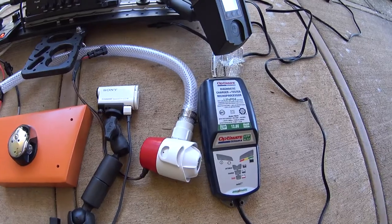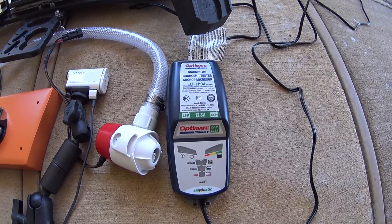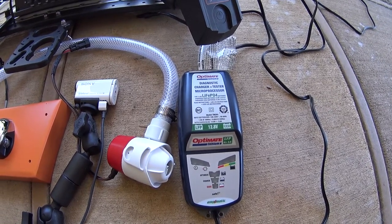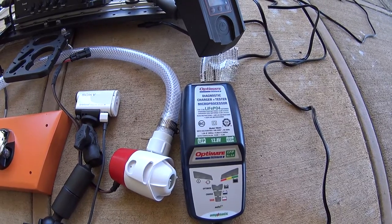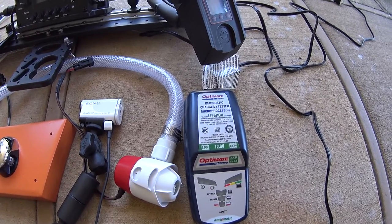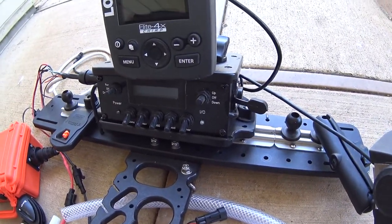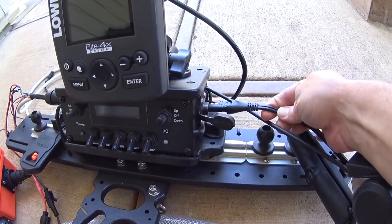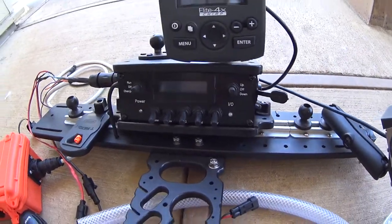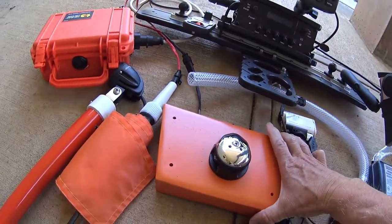The last item in the system is the charger for the lithium battery. This is an Optimate — it has a whole series of chargers, each one designed for a specific type of battery, and this one is obviously for lithium batteries. It's also rainproof so it can actually be used outside. I can recharge everything in the boat, and the charger connects into the system with a connector on the side of my control box, plugs in, and then I configure the control box to tell everything to charge.